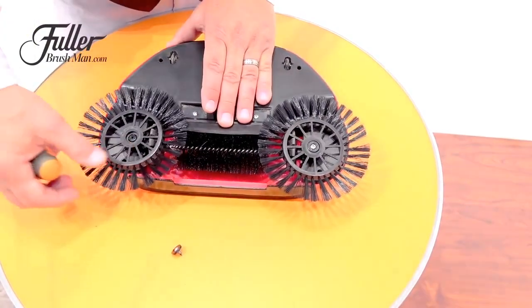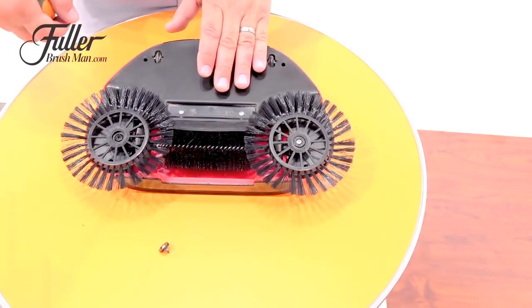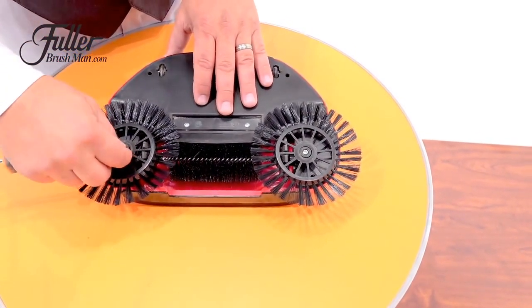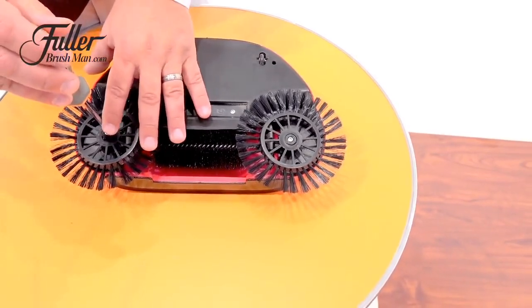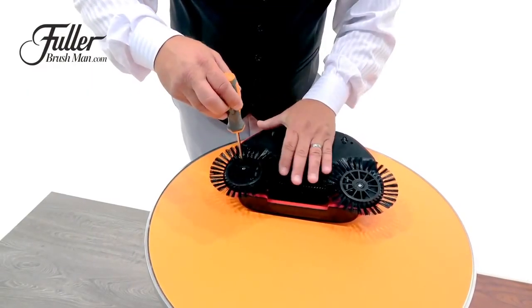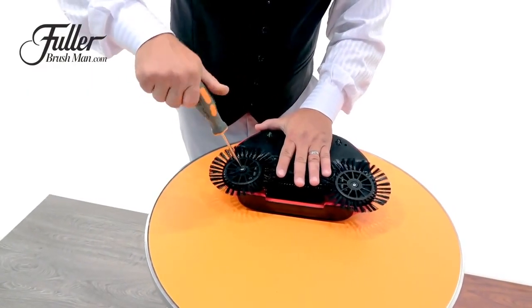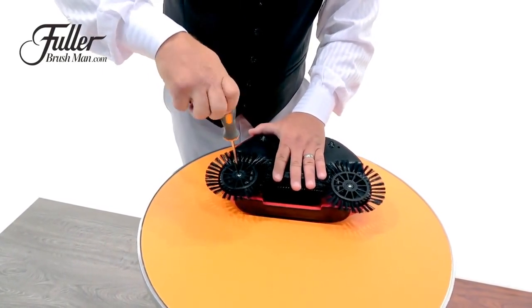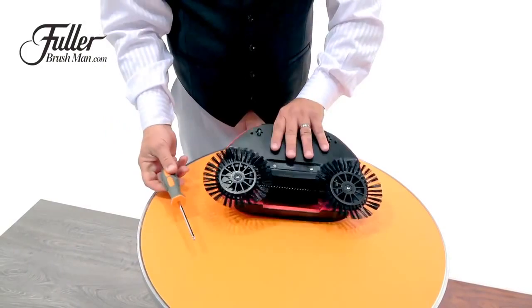Line up the spokes on the rotating brush on the outside with the wheel on the center brush, and then replace that center screw — that's what's going to hold it all together. With this little maintenance tip, it will keep your Rotosweep working better, lasting longer, and doing a great job for years to come.